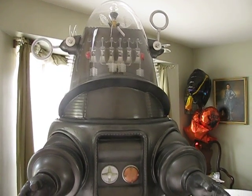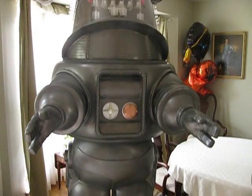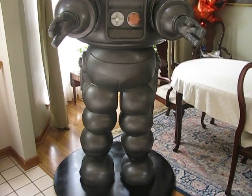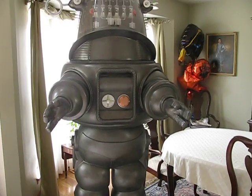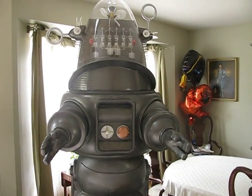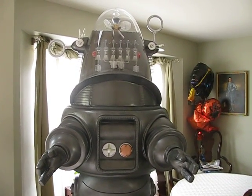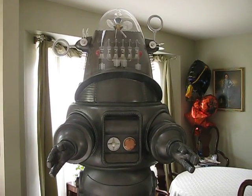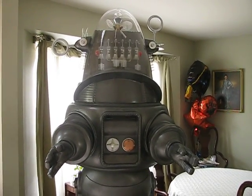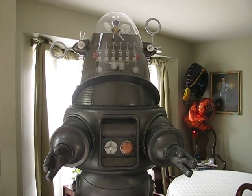Again, phase one of the Robby project was the completion of all the construction to make sure everything fits. If there were any problems to work out — but as you see here, he went together very nicely. I'm very, very pleased, and I hope everyone thinks so as well.